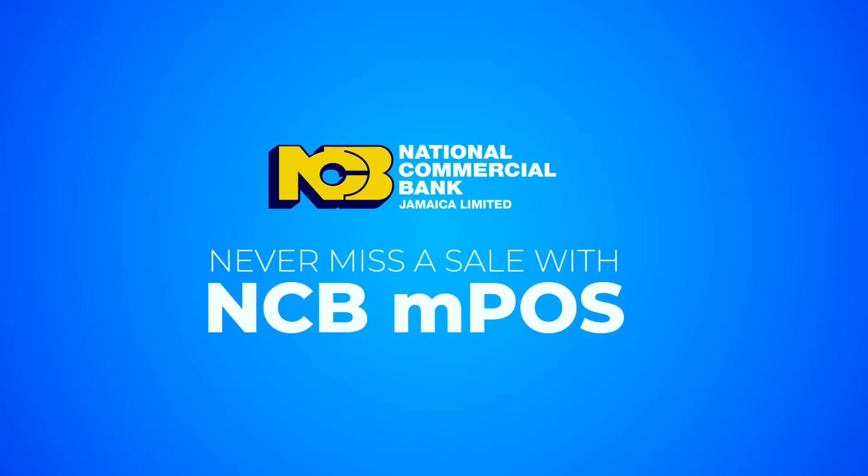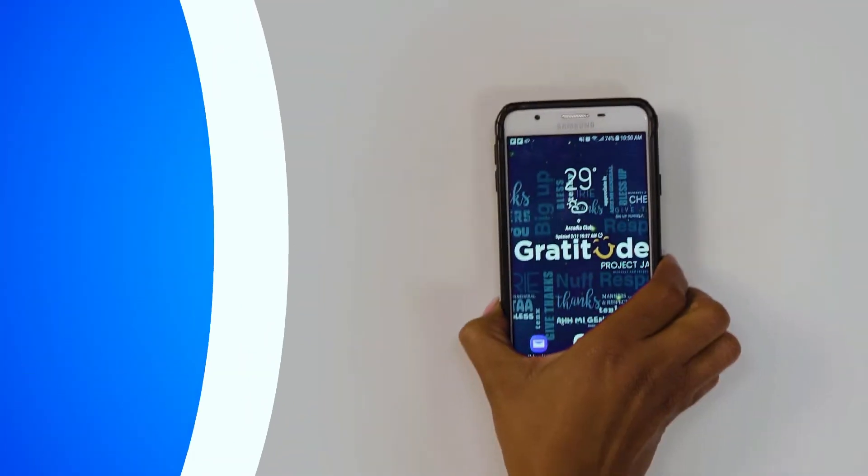Congrats on your new NCB MPoS Never Miss a Sale Machine! Let's help you get started!